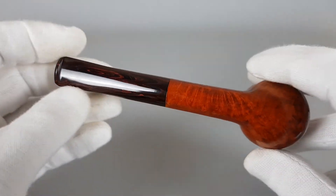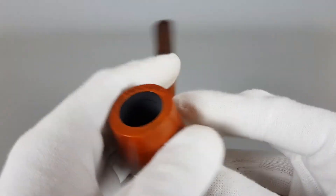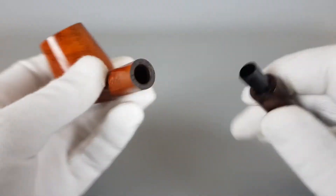The stem looks really beautiful. As I said, it goes excellent with this color, and as a result you have a slightly larger, longer billiard.